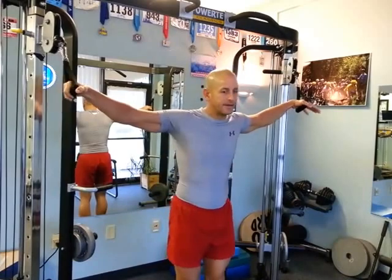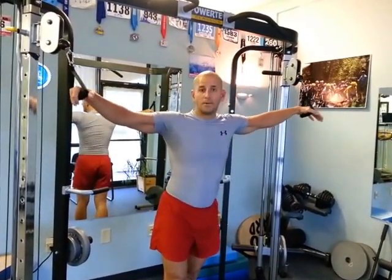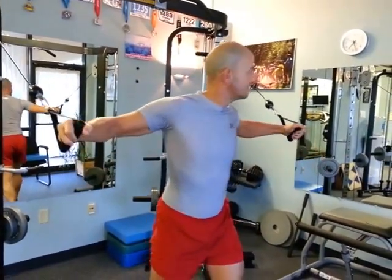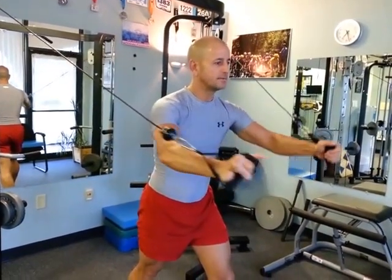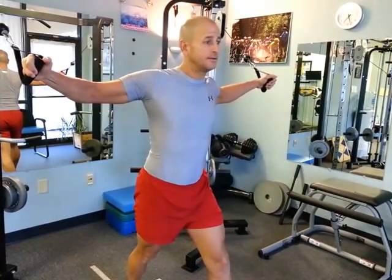I'm going to show you two different angles and tell you why I do them. The first one is we're going to start with the cables above my shoulders — higher than my shoulders. I'm going to step forward, put a little stress and pressure onto those cables, bring those cables together in the front, and let them slowly open. You don't need to let them go beyond or behind the shoulders.